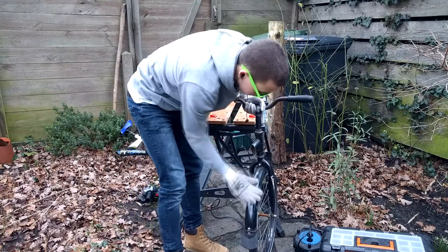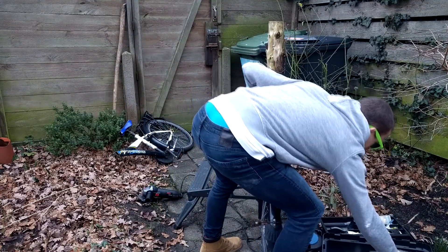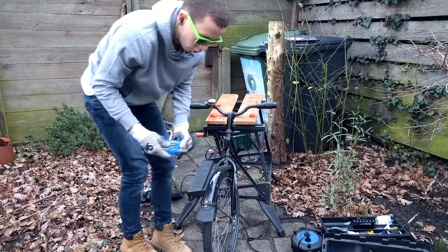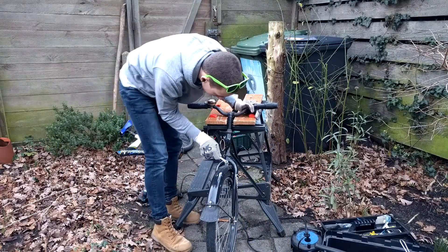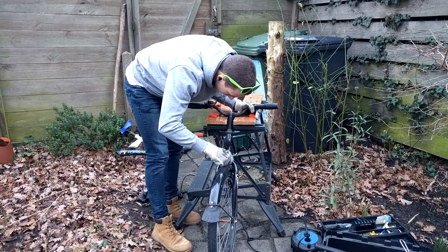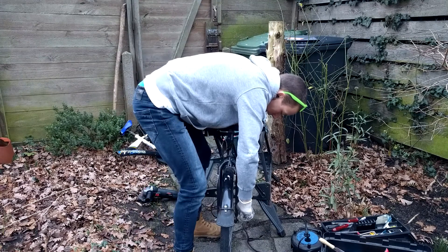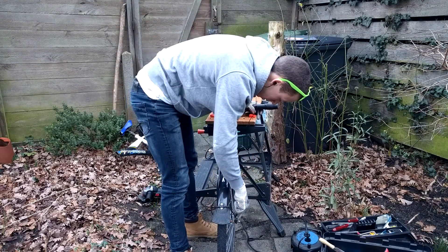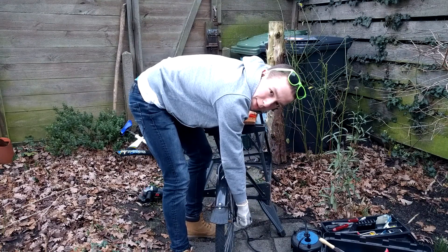I need to remove this fender real quick because I cannot attach it into my frame. Always the one you need — got it. Actually, I don't need to remove the wheel, but I'll also remove it otherwise I might burn it when I'm going to weld.